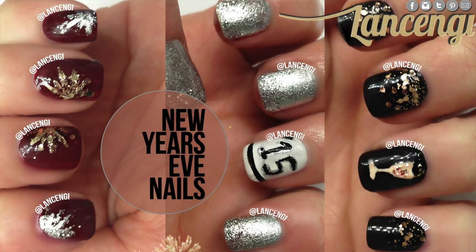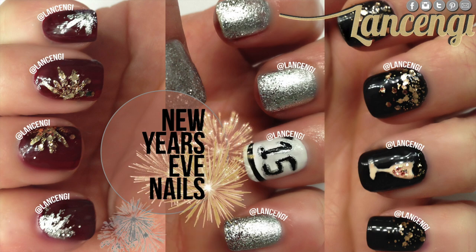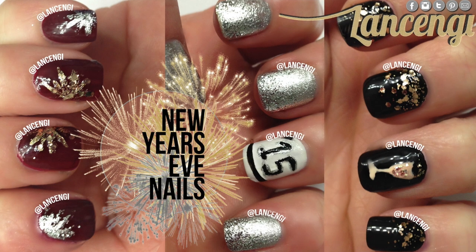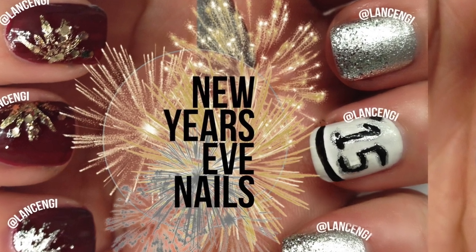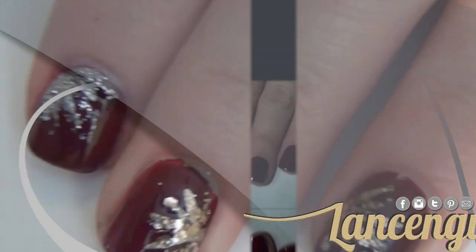Happy new year everyone! In today's video I'm going to be showing you three glamorous New Year's Eve nail designs. Let me know in the comments down below which manicure is your favorite, and if you want to see more festive nail designs like this in the new coming year, leave this video a thumbs up.